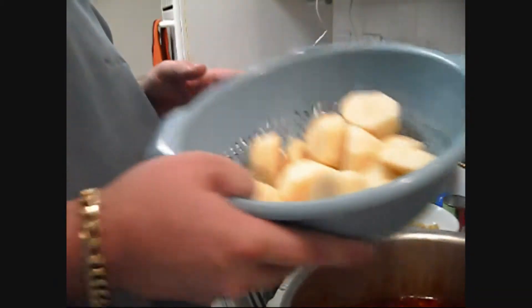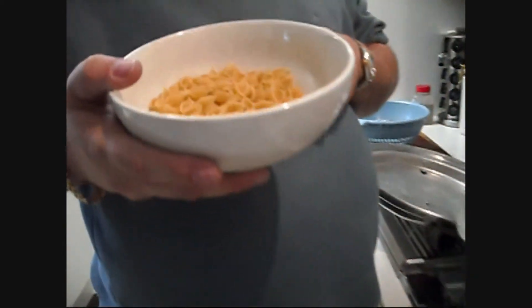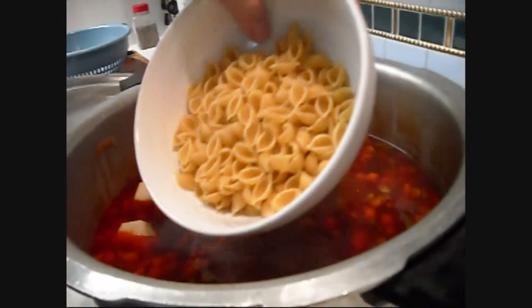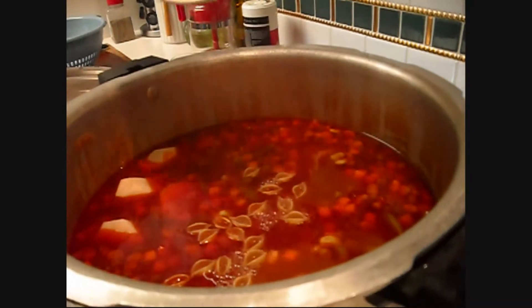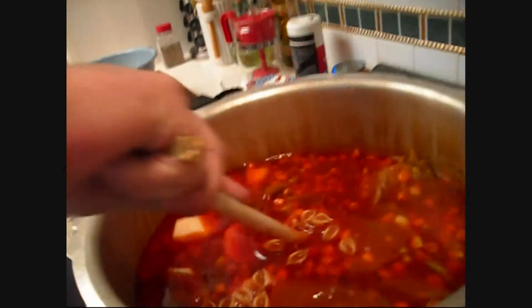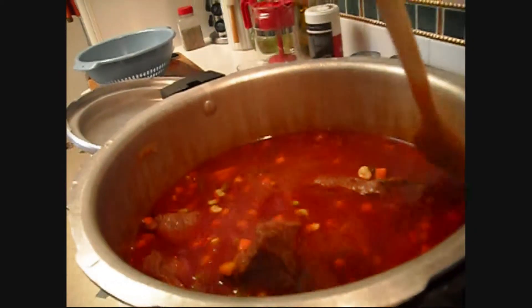We're back after another 30 minutes of simmering and our vegetables are pretty much cooked. Now we're going to add some potatoes and some noodles — nice little shell macaroni. You don't have to use shells if you don't want to, just a preference for them. Mix them all up in there and give them a good stir.